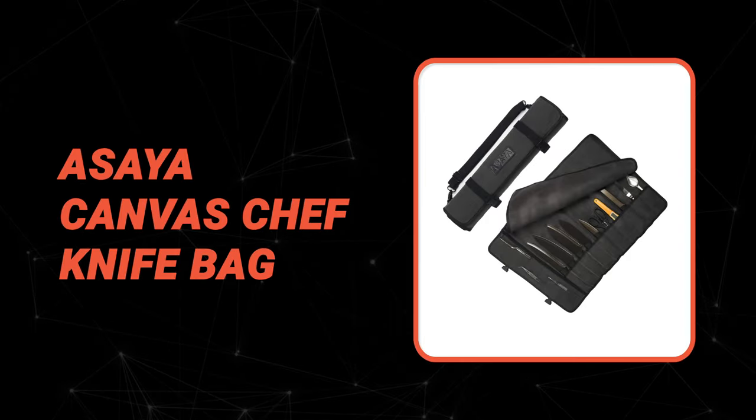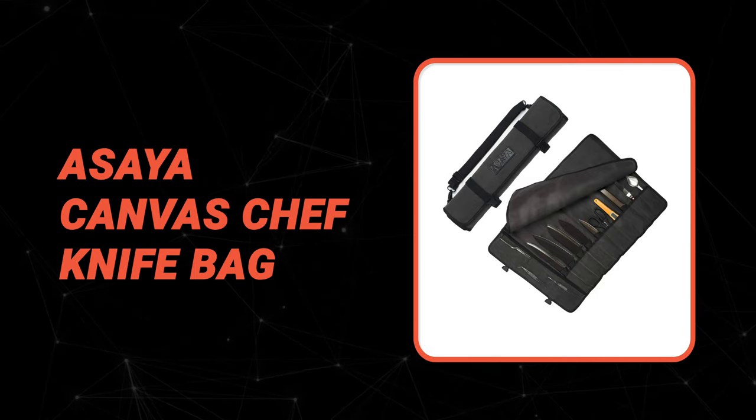Let's take a look at this beautiful knife that gives a great value for money. Number 10: Asaya Canvas Chef Knife Bag.